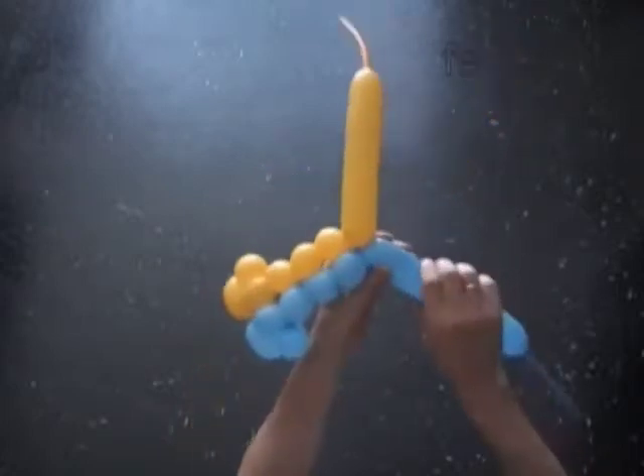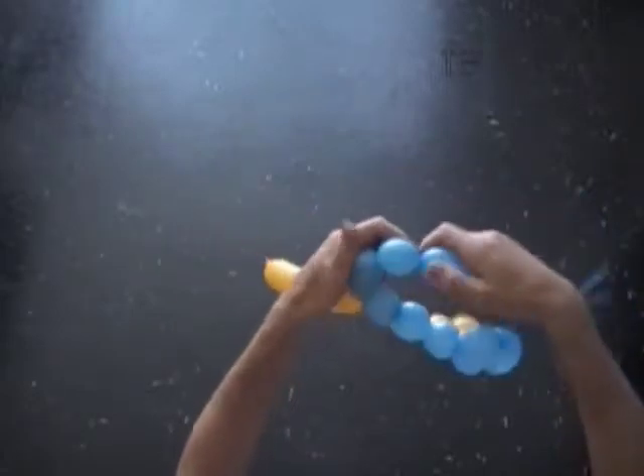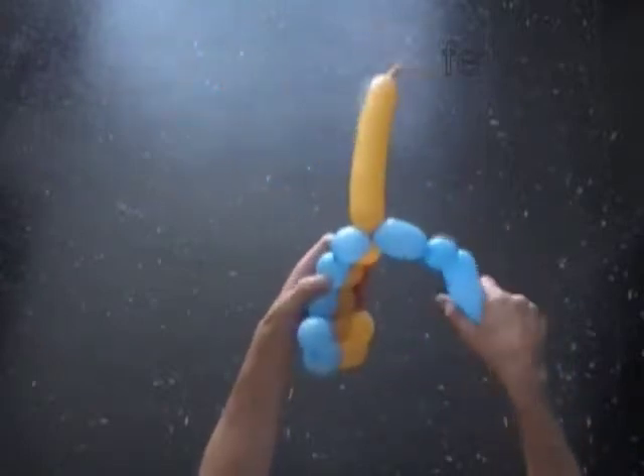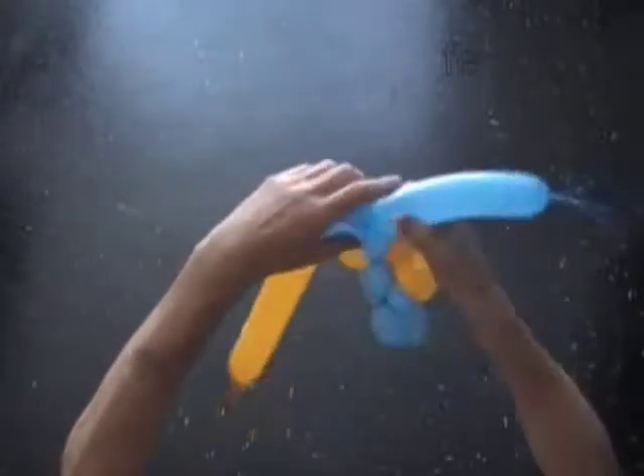Twist the seventh blue two inch bubble. Twist the eighth blue bubble. Lock both ends of the chain of the last three blue bubbles in one lock twist — that's the hard part. We have to pull the rest of the blue balloon through the loop between the fifth and sixth blue and yellow bubbles.